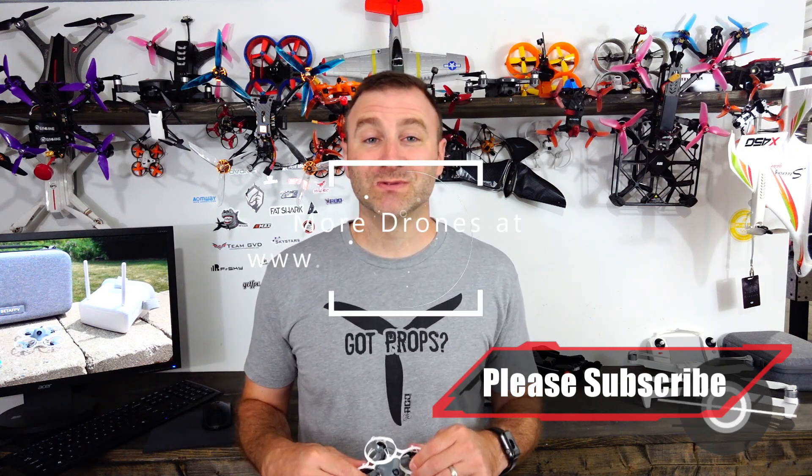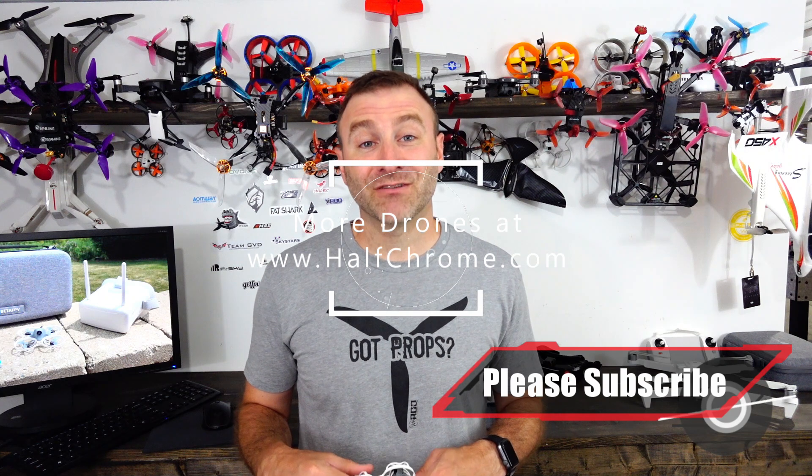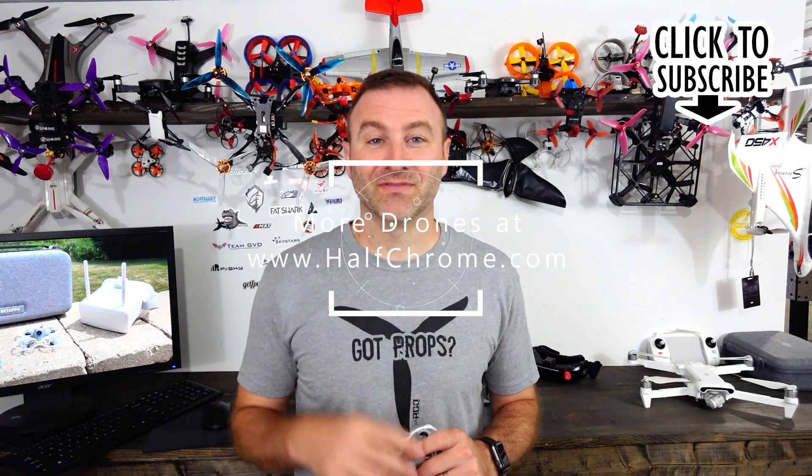Hey, thanks for watching. If you have questions about this or anything else, leave them in the comments below — I love responding to fans. If you haven't already checked out halfchrome.com, make sure you go there too. We've got tips, tricks, tons of reviews, and more — everything from photography to FPV. Good luck and happy flying.